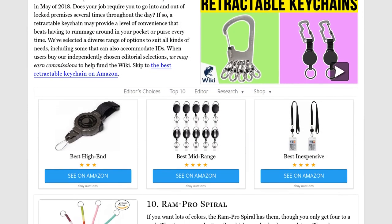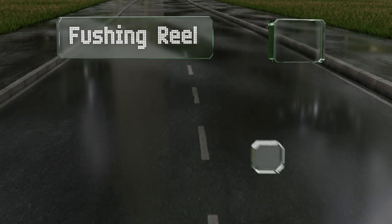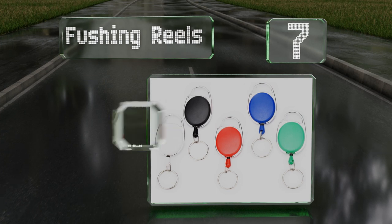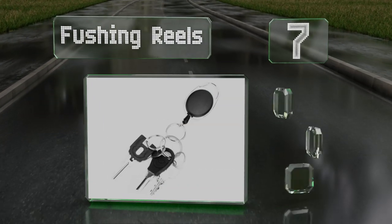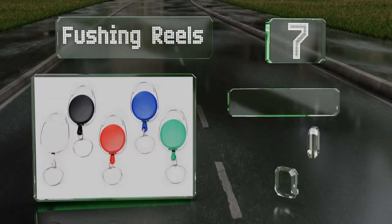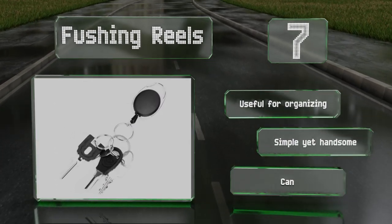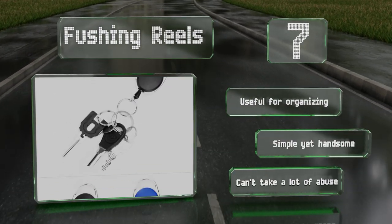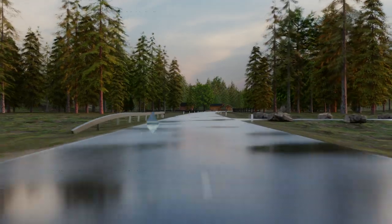At number seven, the Fushing Reels is a no-frills bargain with a variety of colors in a single package, so you can give one to each member of your family without arguments over whose is whose. They're lightweight with cords that extend to just over 27 inches. These are useful for organizing and are simple yet handsome, but they can't take a lot of abuse.